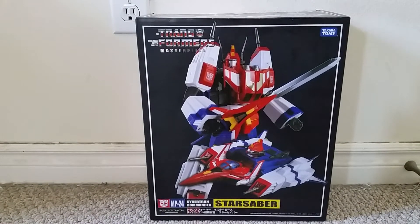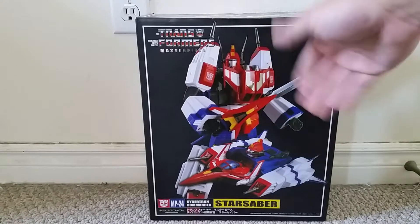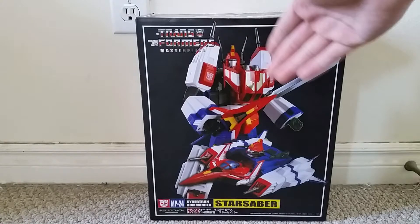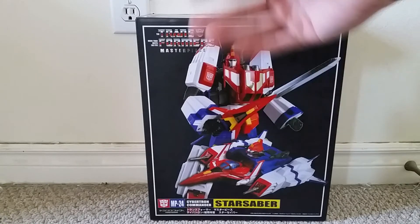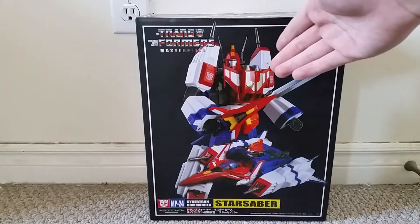As for the packaging, here's a picture of Star Saber in robot mode and vehicle mode. Star Saber is in the sort of leader-class masterpiece size, similar to Ultra Magnus and MP10 Optimus, and he has that nice leader-class look going on, along with being as big as those figures himself.